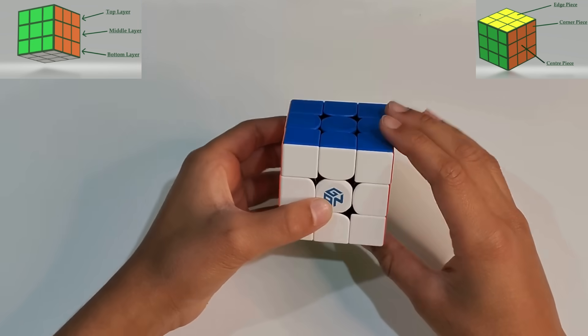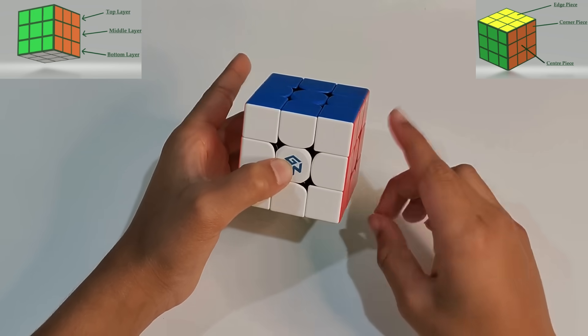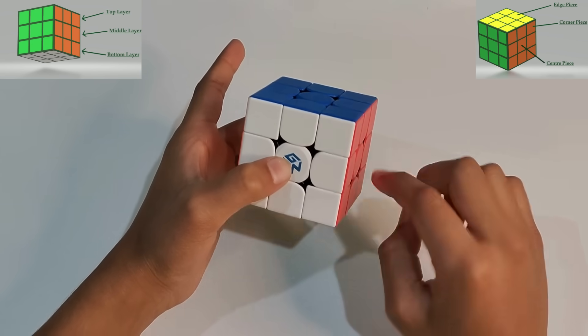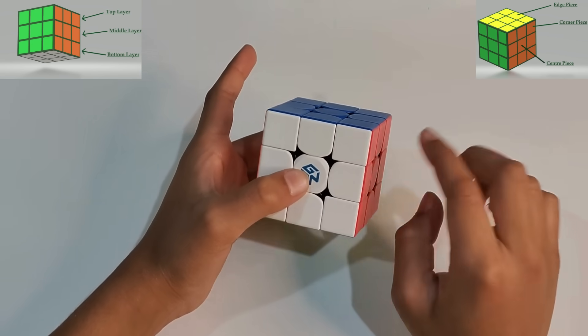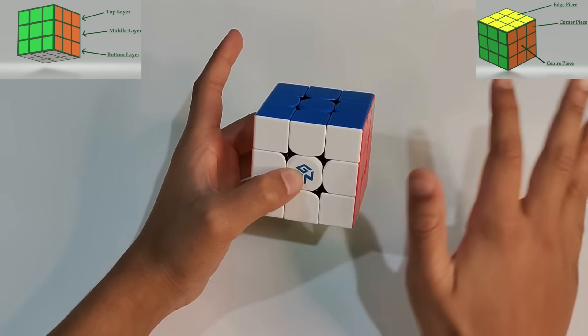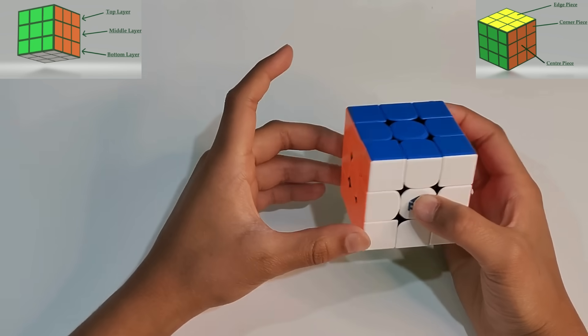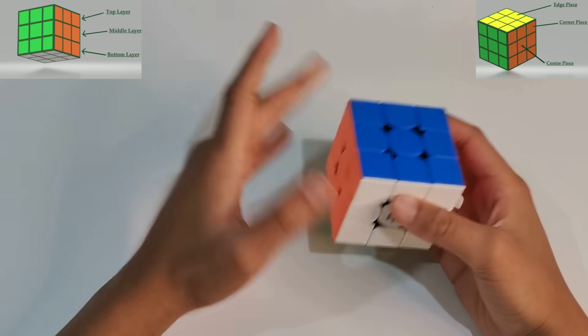The first notation is R. R means clockwise, and R' means anticlockwise. So if you hear any letter without prime, it's clockwise, but if you hear a letter with prime, it's anticlockwise. R stands for right.